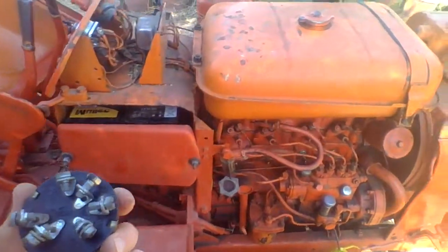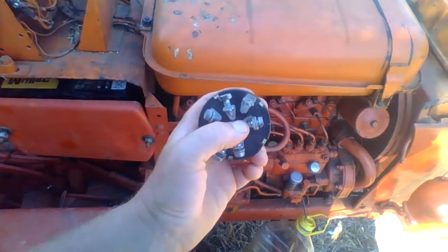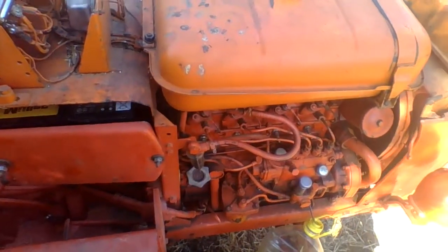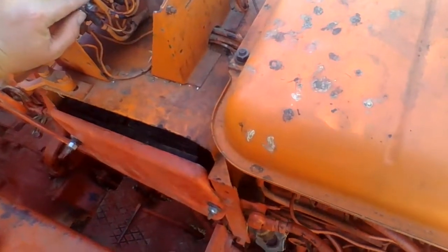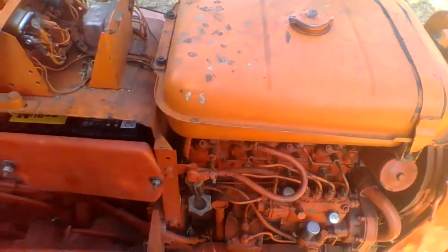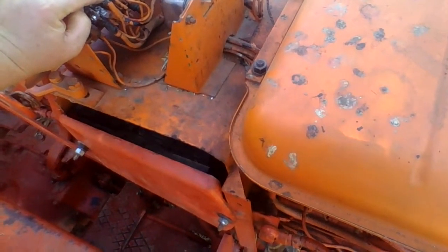Then I systematically took the wires off very carefully to match the numbers up. They all have numbers on them, so I matched the numbers on the wires to the terminals. I took them off carefully because some are double wires. I put them on the new switch, but on the old one they had bolts and screws, while on this one it doesn't have those.